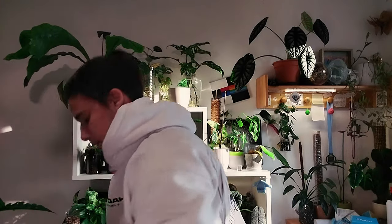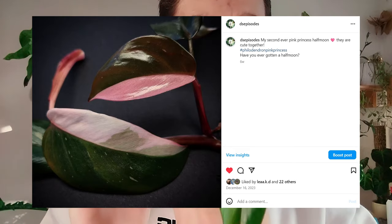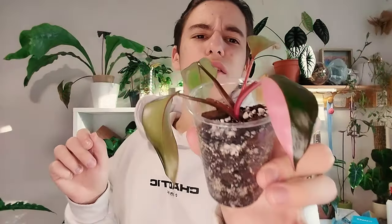I want to show you my pink princess. This is my half-moon pink princess that I had in my terrarium and it's just giving me this newest leaf, which is kind of crazy — you get this first and then this is the second one. It's okay though, I think it's very pretty. I hope it survives but it looks very, very cute.